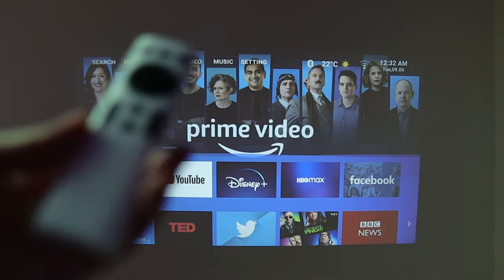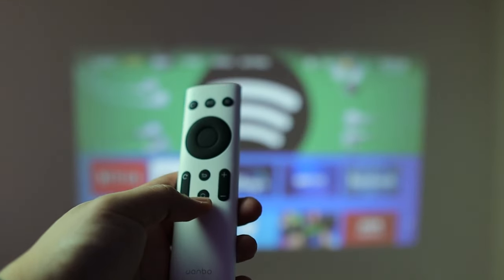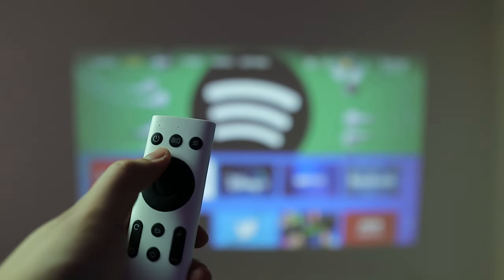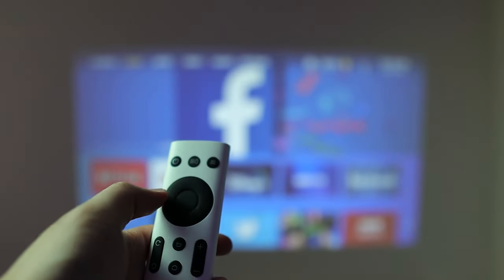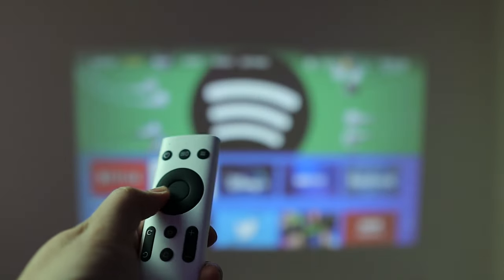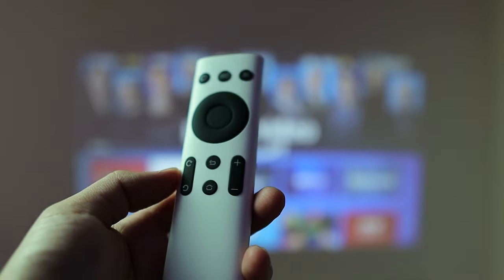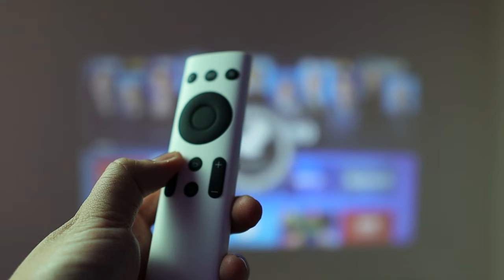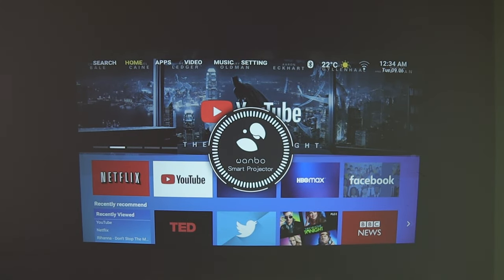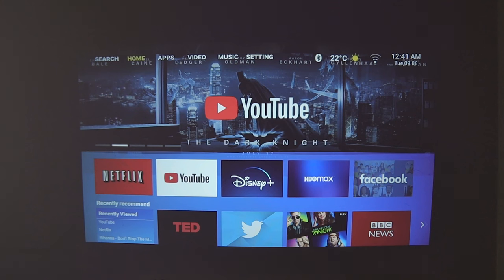Now let's talk about the remote control. You have volume buttons, back, home, and settings buttons. You can switch between on-screen cursor selection and a mouse-pointer mode. There's a power button and navigation buttons — up, down, and side to side. There are also two buttons for manual focus adjustment: just press and hold to adjust focus. Note that the remote does not come with batteries, so you'll need to supply your own.